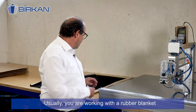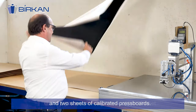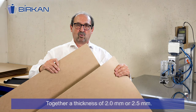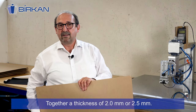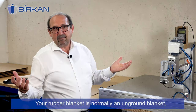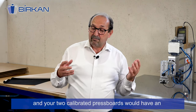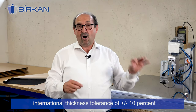What is it? Usually you are working with a rubber blanket like this blanket and two sheets of calibrated press board. Together you have a thickness of 2.0 millimeters or 2.5 millimeters. Your rubber blanket is normally an unground blanket and your two calibrated press boards would have an international thickness tolerance of plus or minus ten percent.